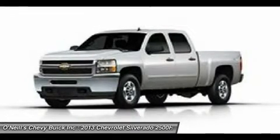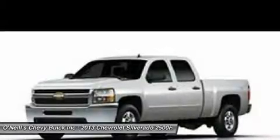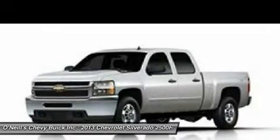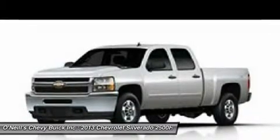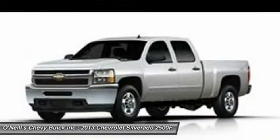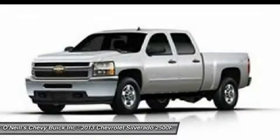The top two trim levels also offer the convenience of the OnStar communication system and power windows. Finally, ask your dealer about the availability of getting Wi-Fi connectivity installed to turn your truck into a true office on wheels.